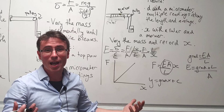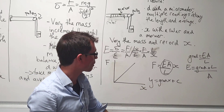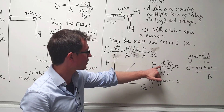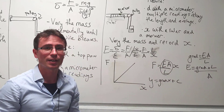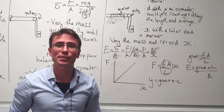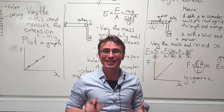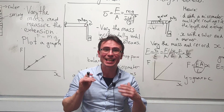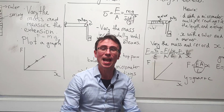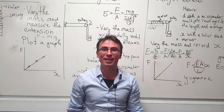Equating this to y = mx + c, we find that the gradient is equal to E times A divided by L. Rearranging that allows us to find Young's modulus. As always, an experiment is almost pointless unless we know the uncertainty — for that, have a look at the linked video on uncertainties.